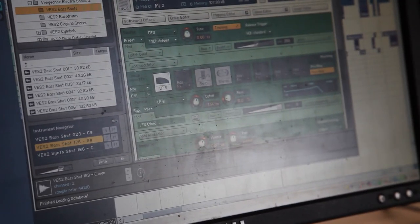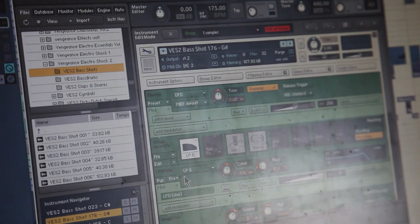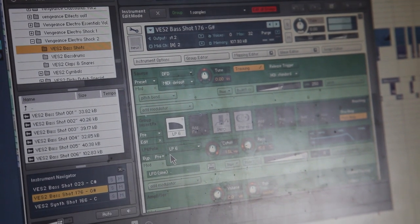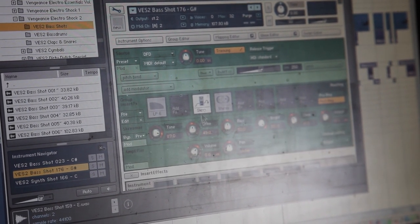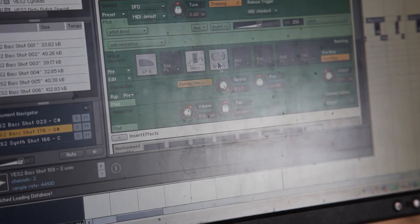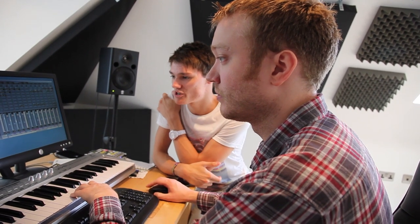The second bass is a sample — a bass shot out of the Vengeance Electroshock 2 pack, put through Kontakt. We added a low pass filter, a kind of scream effect, and a stereo spreader for a bit of width. For this track the stereo spreader works really well because the other two bass lines haven't got one on, so this one is proper wide and each bass line sits in its own space in the mix, which is just interesting to listen to.